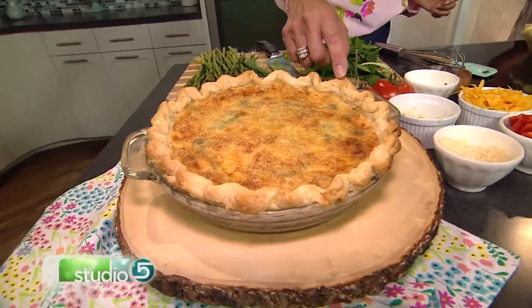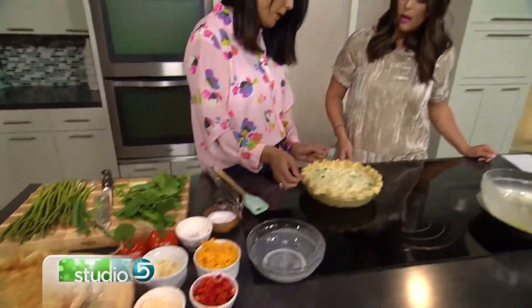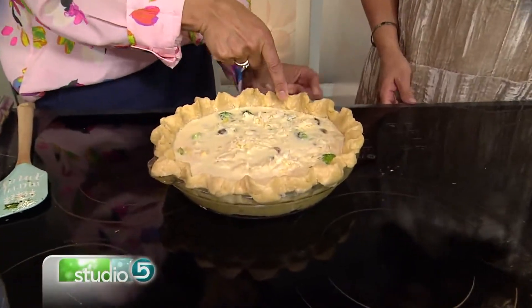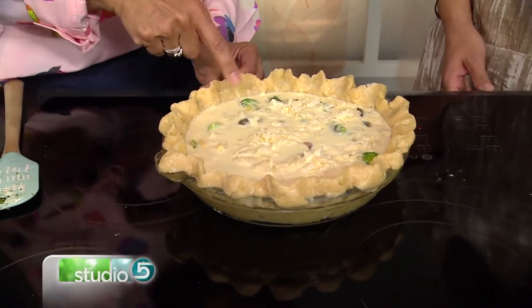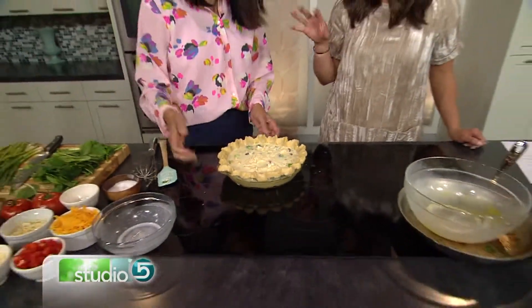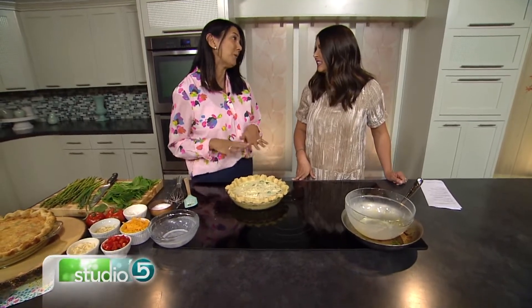One of my tips for getting the crust to not sink in — a lot of times people say, oh, my crust kind of shrunk and went down into the pie plate. So what I do is I take the crust and kind of pull it over the edge, giving it a little extra room. Then it's going to shrink a little bit. And before I fill the crust, I put it in the fridge or the freezer for at least 30 to 60 minutes to get it cold before adding all the ingredients. So it's really simple to make a quiche at home. A lot of people are kind of intimidated, but it's really a simple thing to do.